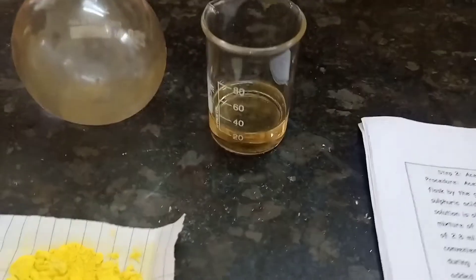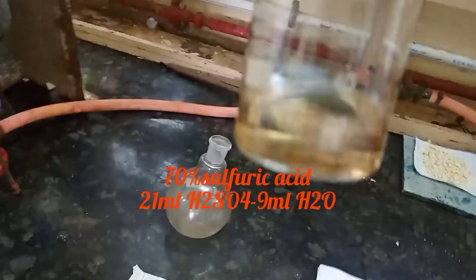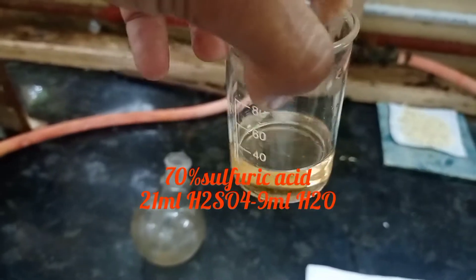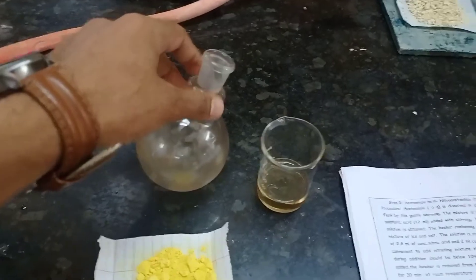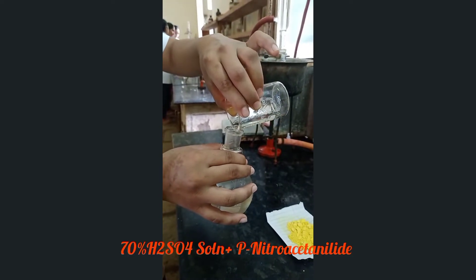Prepare a 70% sulfuric acid solution using 21 ml of H₂SO₄ and 9 ml of water. Take a round bottom flask and add this 70% H₂SO₄ solution into it.